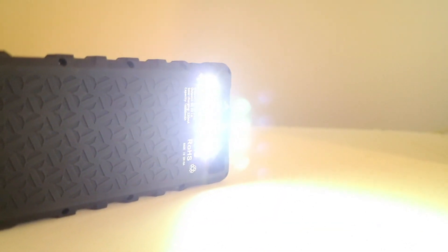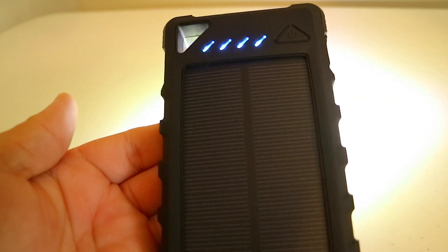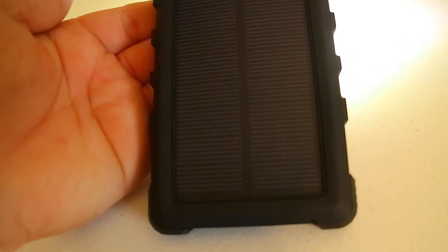I think this product is actually awesome and well worth the money. All tests came back good, so you guys should really check this out — especially if you hike a lot, camp a lot, or are just around that kind of stuff.